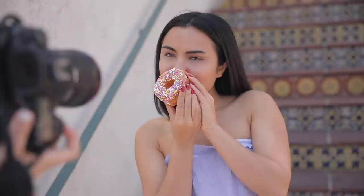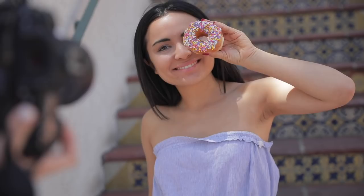For example, we shot some with a donut. You can hold it in front of your face or in front of one eye — just kind of experiment with it. Plus, then you have a donut to eat. Win-win.